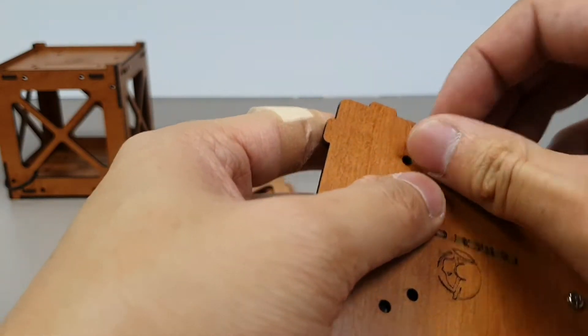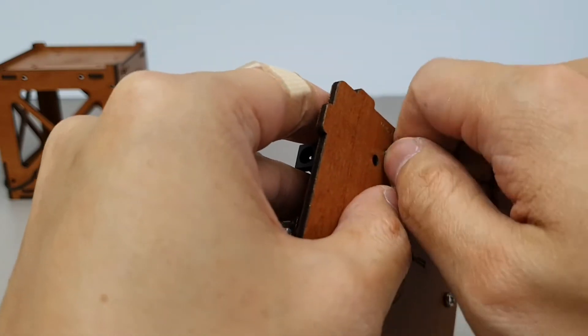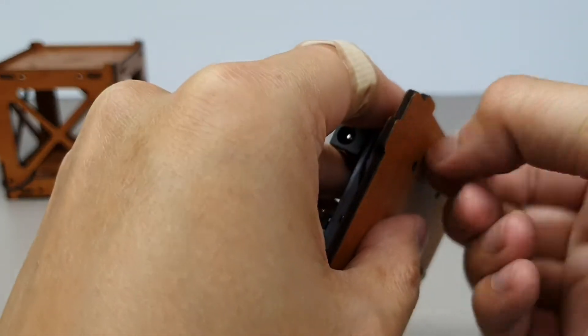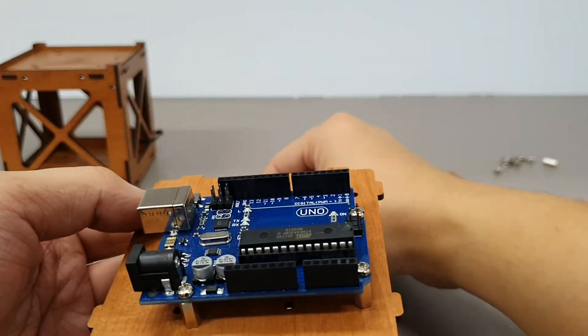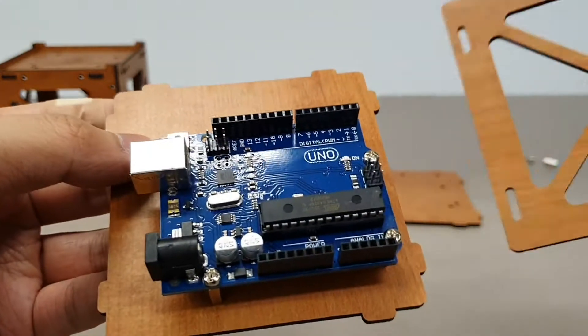And last one. That's it, done. Now we're going to assemble the sidewalls. What you'll notice is there are these tabs and they go into the slots here.